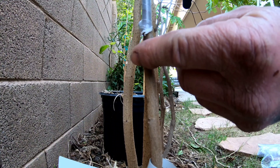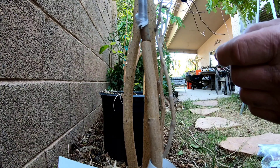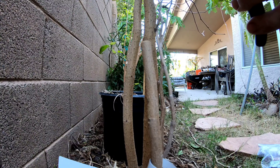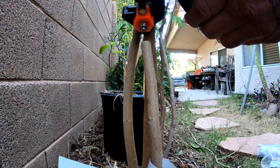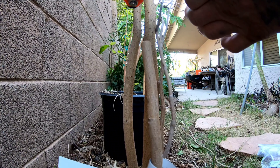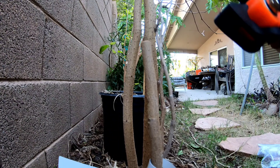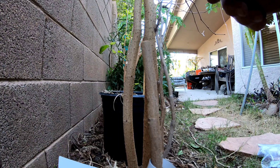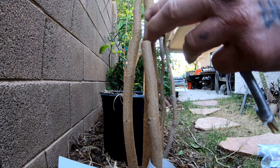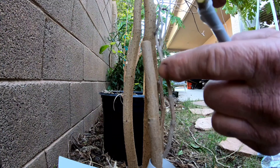We're going to start with this Black Persian right here — we got the label printed out. This is the branch going on, and we want it situated right about there. It feels about even front to back, so we're going to cut it right here using our Amazon grafting tool. We'll just whack this guy off right there. Now we need to clip the end of this scion — we want it going out this way, so we have to be careful which direction we graft it. We'll do a positive V cut.